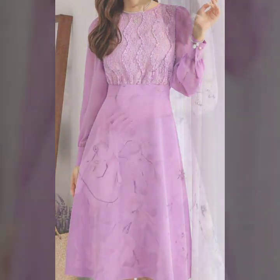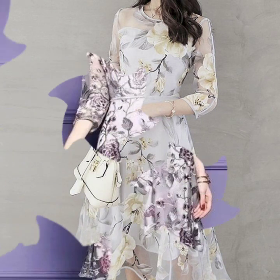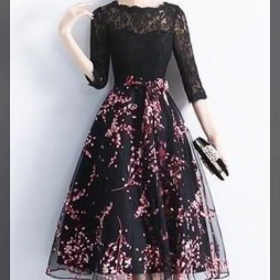I hope that you're gonna love this collection and you're gonna find this collection very useful. All of these designs are my favorite and I hope that this collection is gonna be your favorite too.